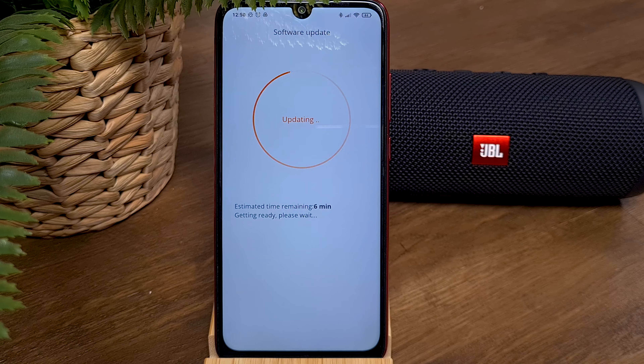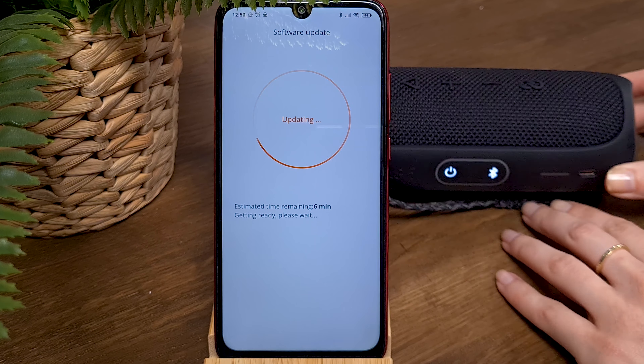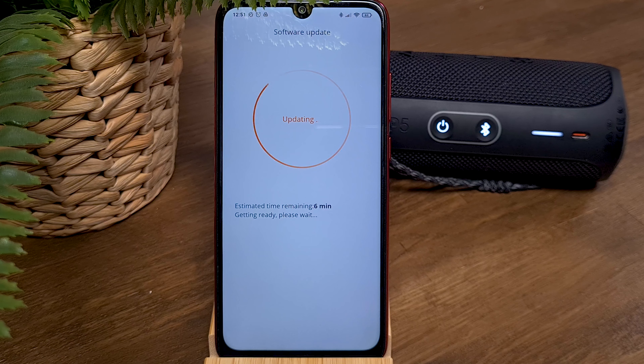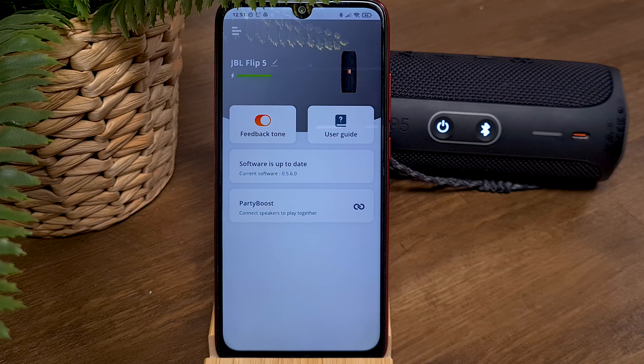The final phase is Update. During this process, your JBL speaker will turn off and then turn on again. At the end of the update process, you will receive the message: Update successful. You're set. Press on the Let's Party button.